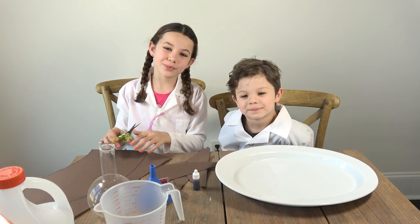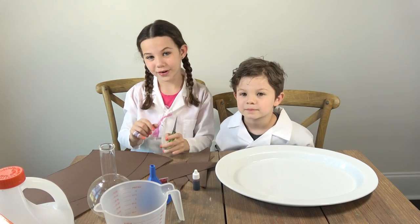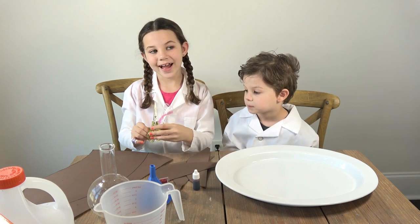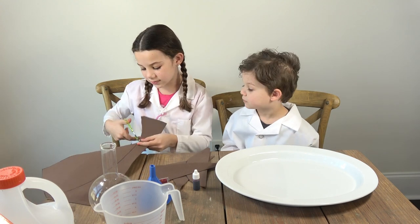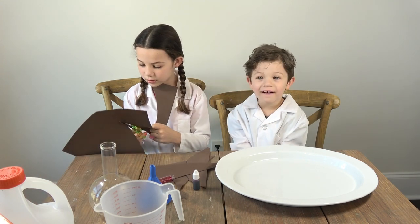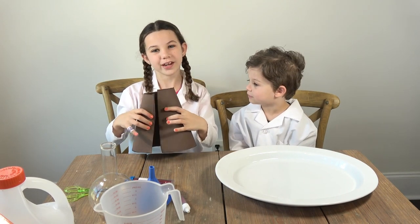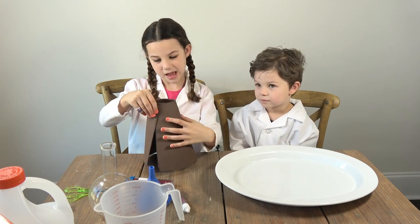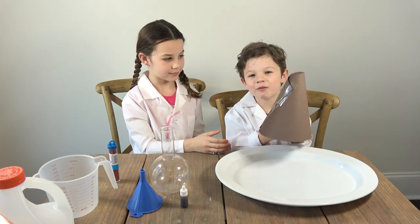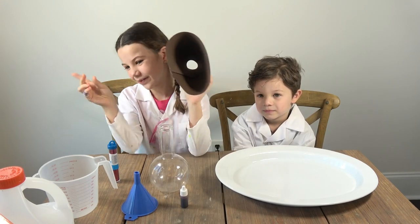If you guys are new to my channel, I am Mia and I am in first grade and I am 7 years old. This is what your sheet should look like. Now we're going to fold it and tape it — you're going to fold it like this. Let's just set this off to the side right now.